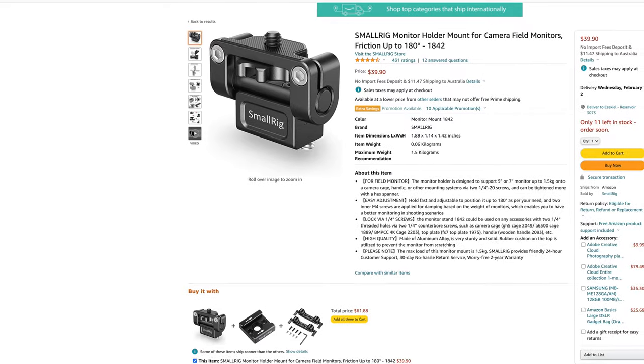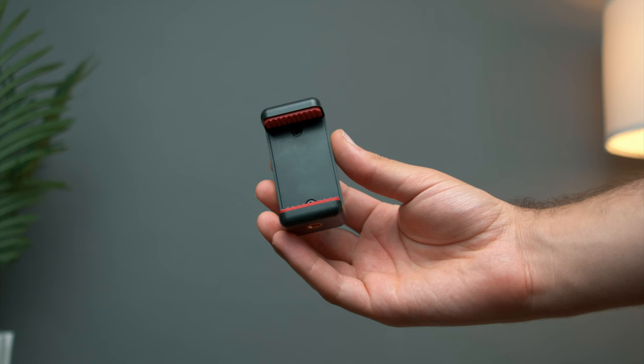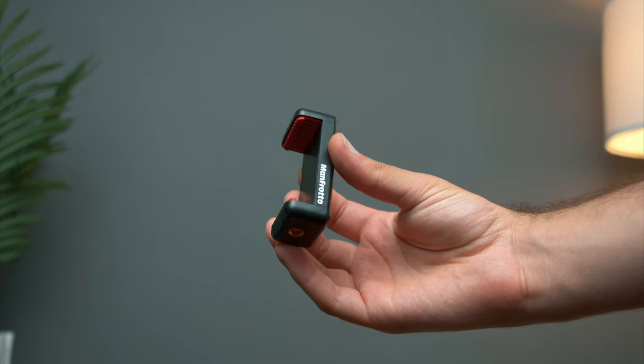On the back, I've done something a bit cheeky — I've put a small rig monitor mount, which is supposed to go on top to attach monitors, on the back of this base plate. With this smartphone clamp made by Manfrotto, it allows me to move the power bank up and down. You can attach different things, but this just allows me to tap on my screen and access the menu.